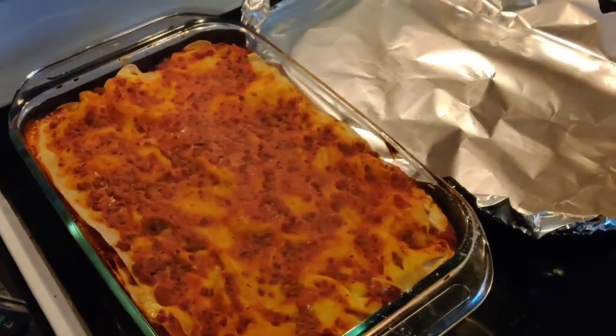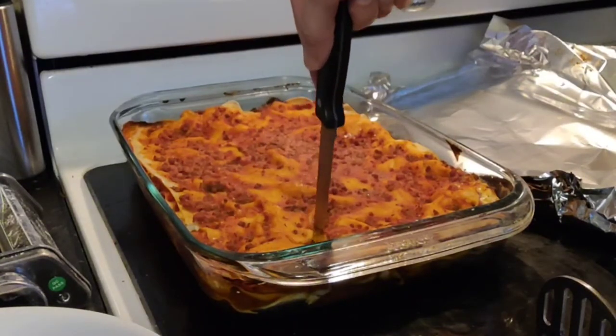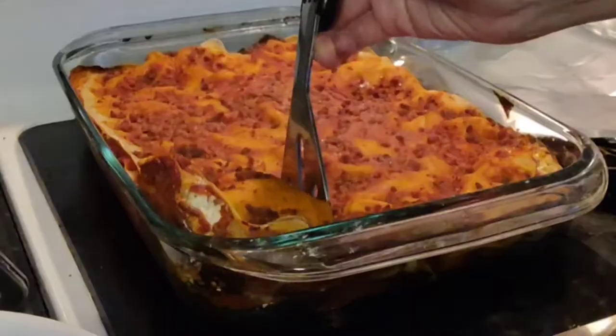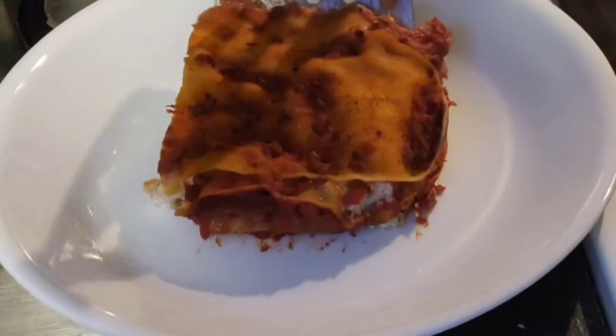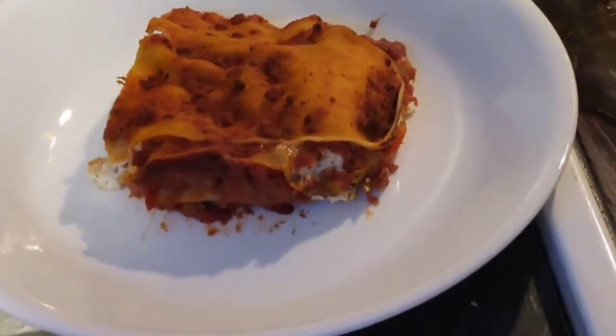I wish there was parmesan on top, but this might be alright. I'll let you know what the slice and the taste is like. It cuts nice. Ooh — it's good!